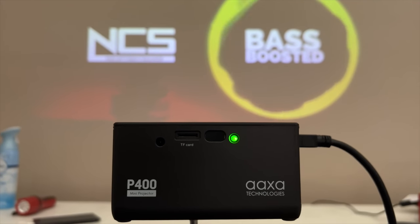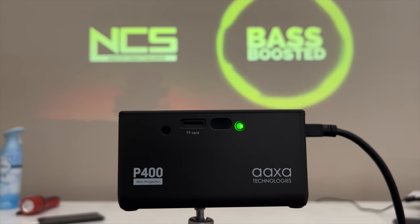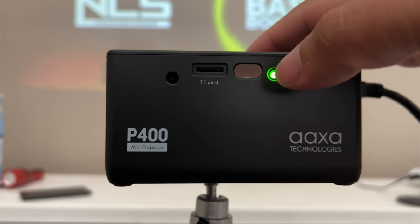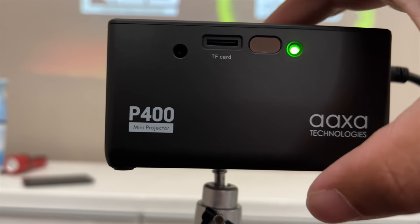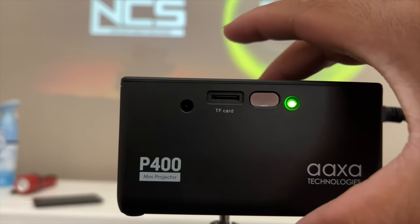Now let's test out the speakers. It's at 50% right now. I'm slowly increasing it to 100%.